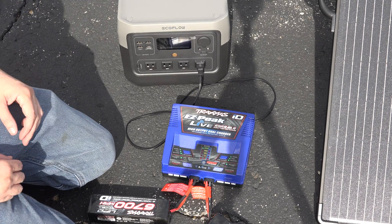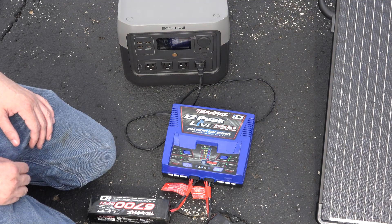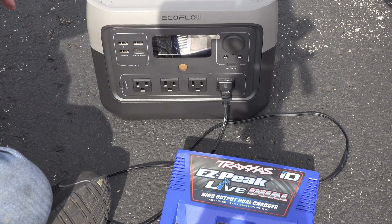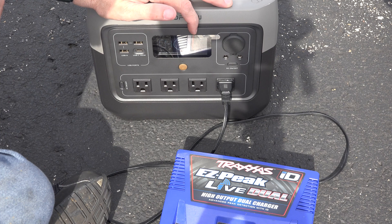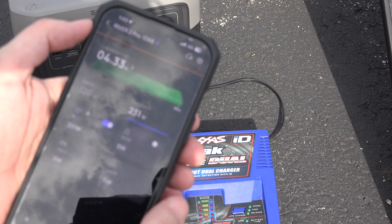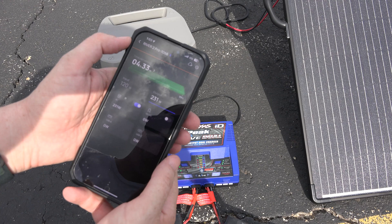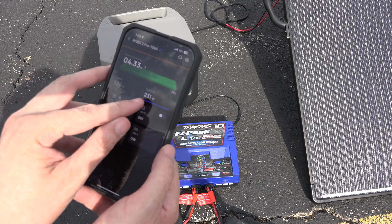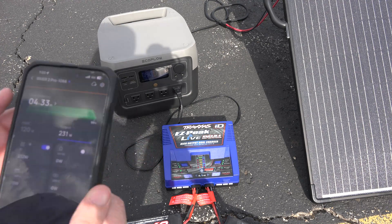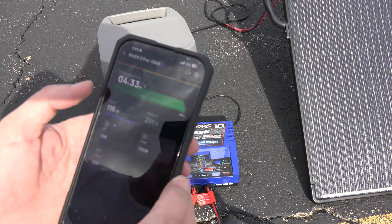That's not cool — I left the water from my local hobby shop, and I got my receipt, so I'll just exchange it for a new one. I don't think you're gonna be able to see it, but it says we're putting out 231 watts and we're receiving 100 watts. With this wind, I'm not sure how well you're gonna hear me, but here's the phone app — it's showing that we're outputting 232 watts to charge up both batteries, and we're inputting 120 watts from the sun.